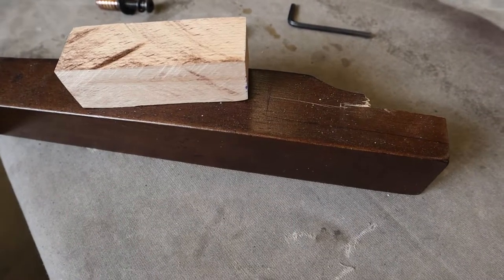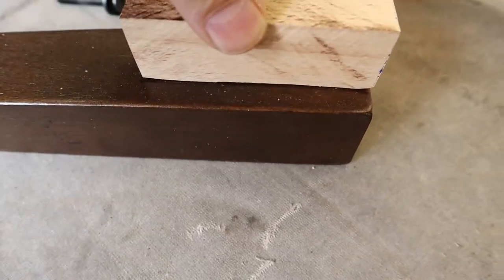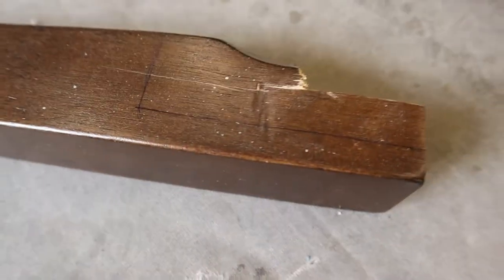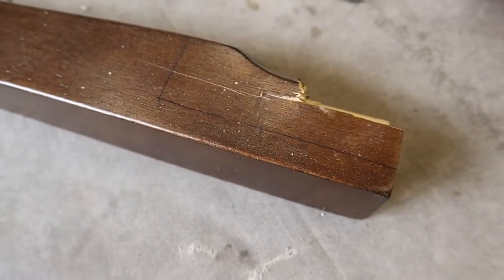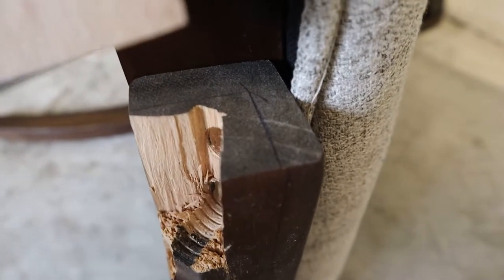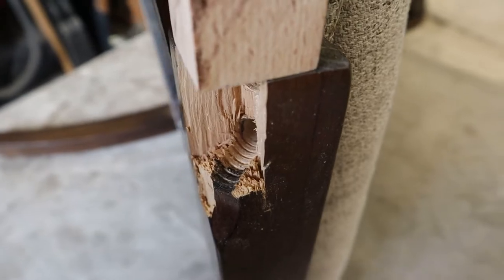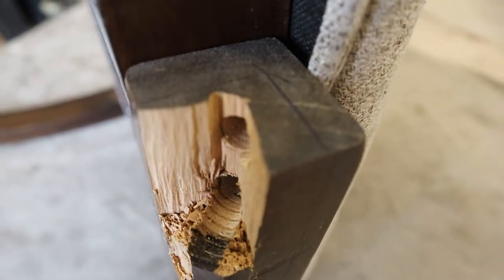The threaded inserts are still embedded in the wood, and it looks like the best thing we're going to be able to do for this leg is to replace that broken section with a good quality hardwood. So we put the wood on there that we're going to use and trace around it to make a line for cutting. We do the same on the top of the leg, as we don't want to take out any more than we absolutely have to.